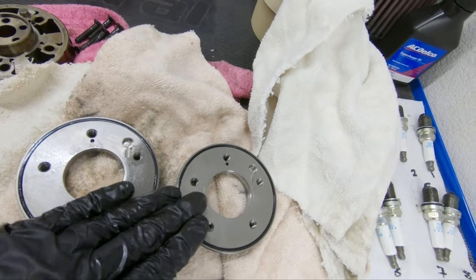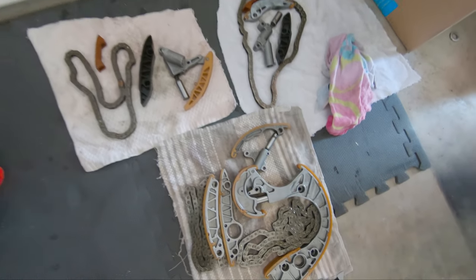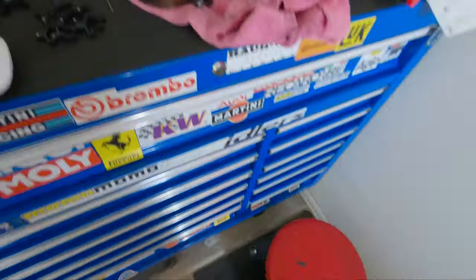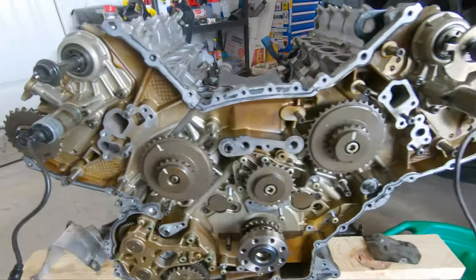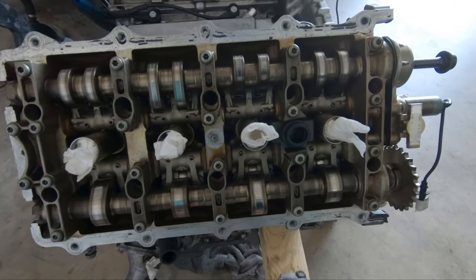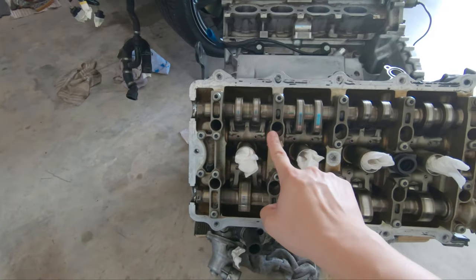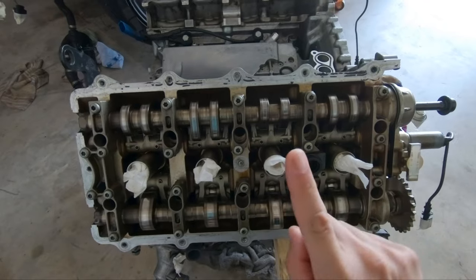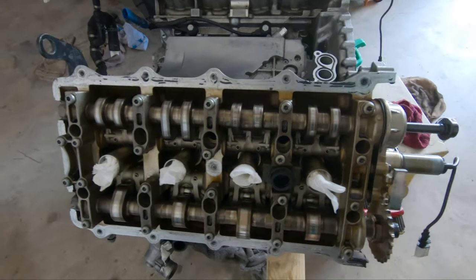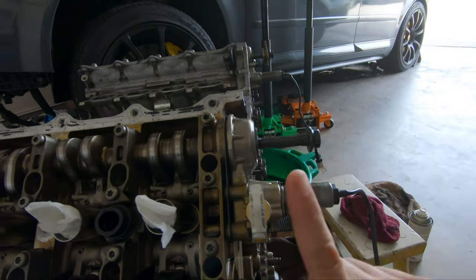I'll definitely be reusing these for the new engine. I'll be sending the driver's side, passenger side, and the mechanical adjusters off to AM Tune since they're still fairly new. To remove the heads, there are 10 bolts connecting the heads to the block — 1 through 10. These are one-time use bolts; you don't reuse them for the next build because they're torqued to a specific spec and they stretch, just like the other bolts.